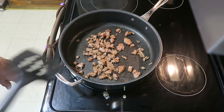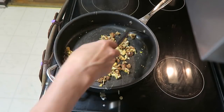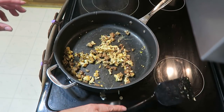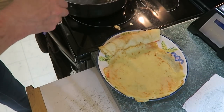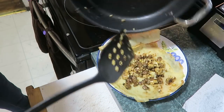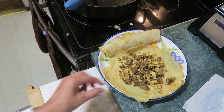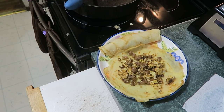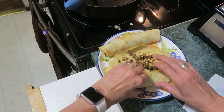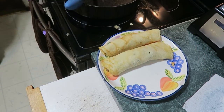Over here I'm cooking up some sausage. Here's the eggs cooked up with the sausage — now I'll just roll them into the crepes.